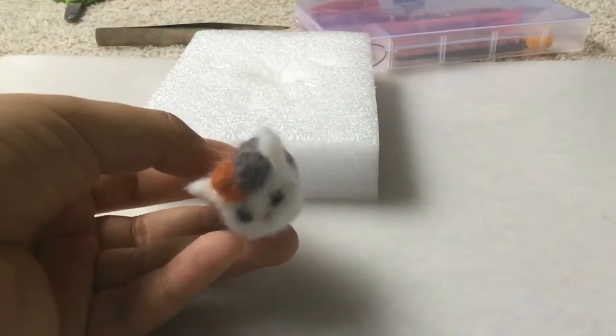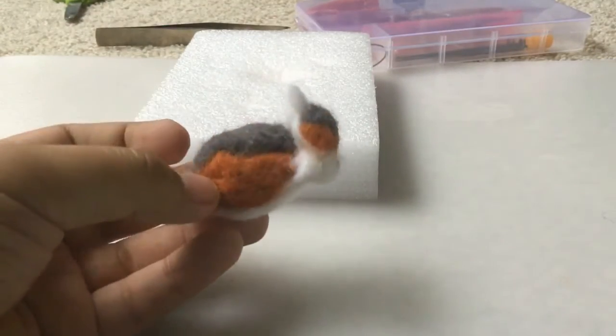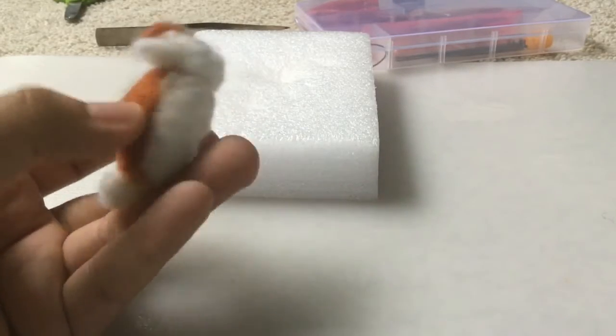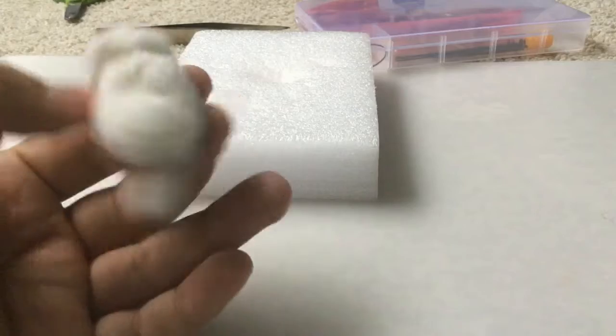So here we go, I finished the head. The face is the best, but that's all I can do. Now I just need to do the four legs.